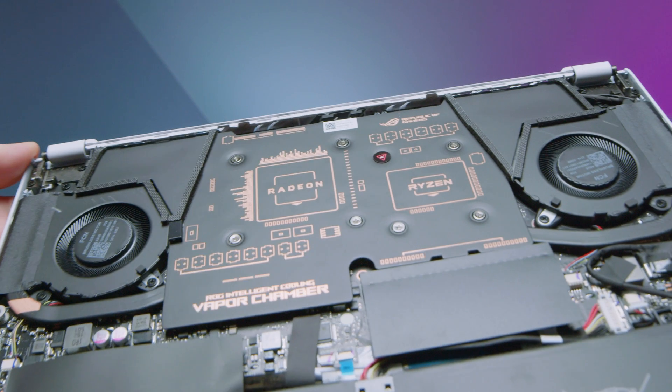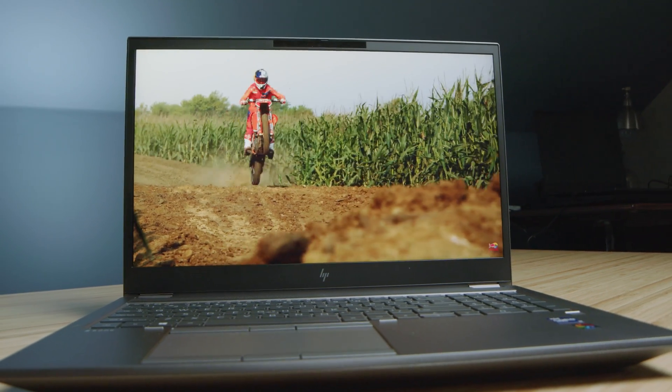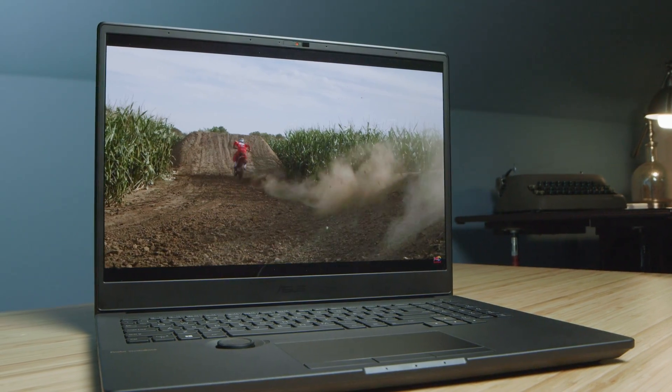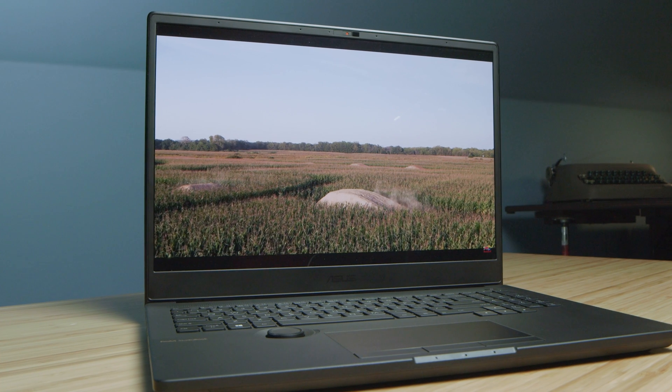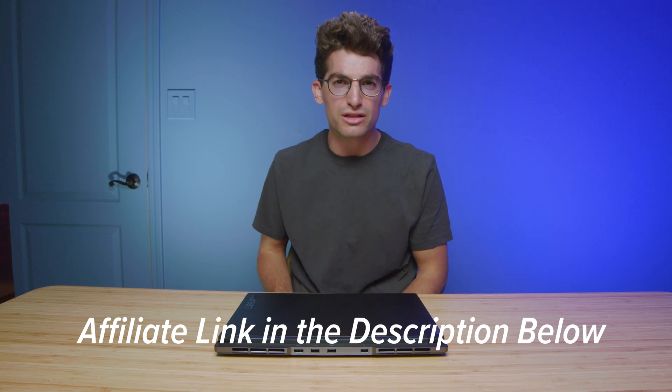The Lenovo Legion Slim 7 comes with the RX 6800S and the G14 comes with the RX 6700S — two laptops that get as good performance as $5,000-plus workstation-equipped GPUs inside laptops like the ZBook Fury and the Asus StudioBook 16. In order to get that level of performance, you're paying over $5,000. The Slim 7 comes in at about $1,949 USD and the G14 at about $1,649 USD, and the G14 can actually be found on sale for around $1,300 quite often at BestBuy.com. For exact pricing and availability, you can head to the description below and click those links.